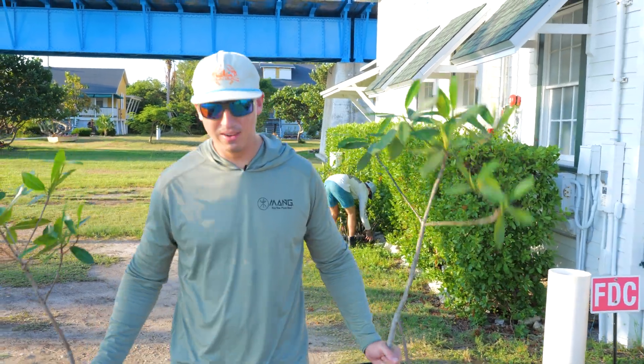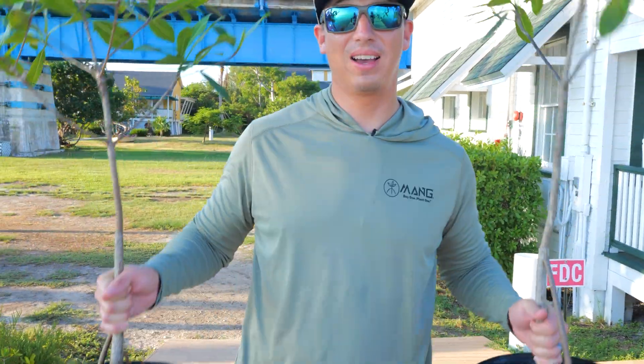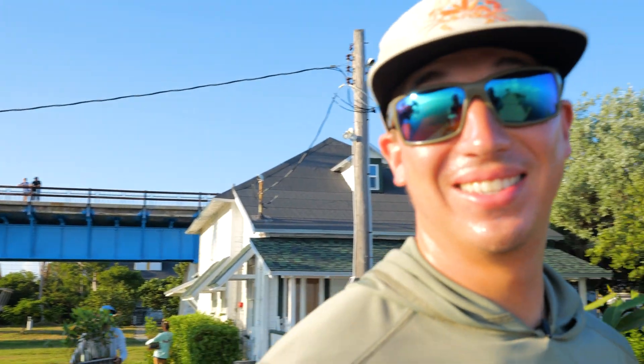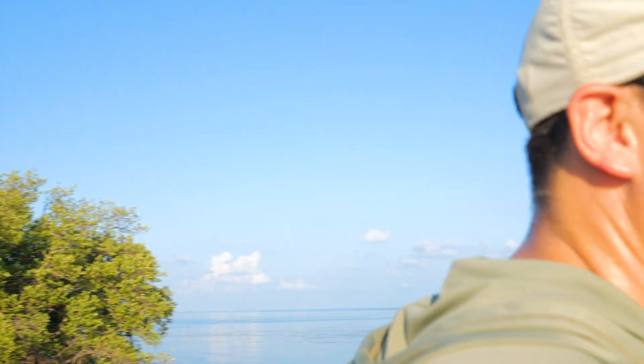Early morning walk with some mangroves. We're going to go plant these guys down on Molasses Key and have a good time doing it. Just as much as we love fishing, we love planting mangroves too. Stay tuned — we're going to show you guys how we plant these mangroves.